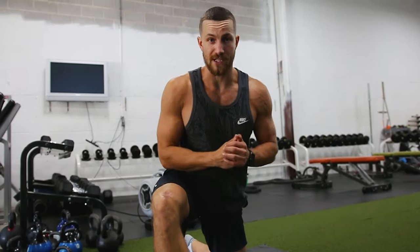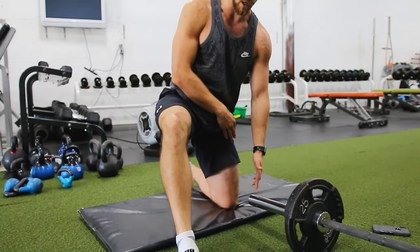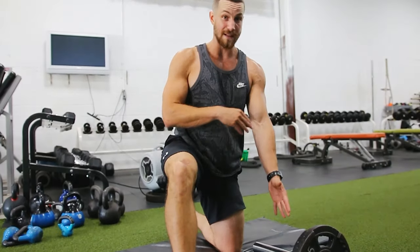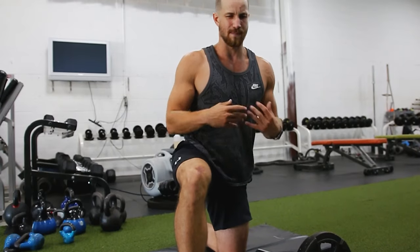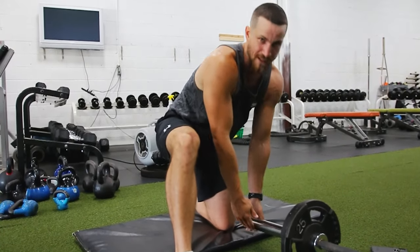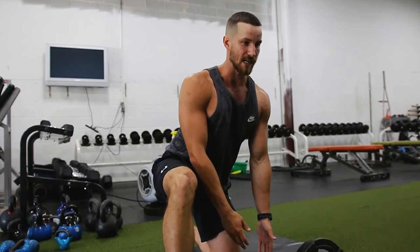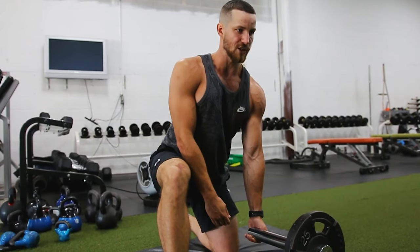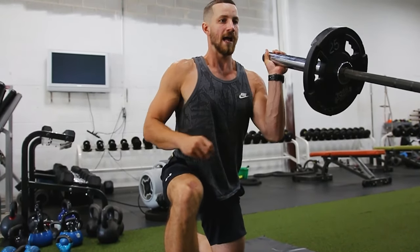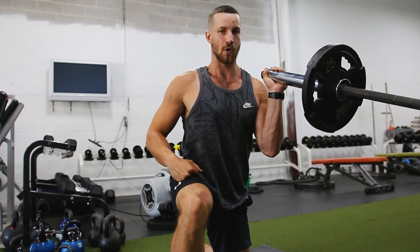Jumping into the actual full tutorial of the single arm kneeling landmine press. You just want to be a couple inches away from this part of the bar, and the leg that's back is going to be the arm that you're using for this exercise. Jumping into proper form and picking it up — you want to make sure you're not rounding your back and doing random things to throw your back out. Even if it's lighter weight, we want to make sure you don't get injured. So keeping that chest up, core tight, glutes engaged, picking it up just like this at all times. I find the best starting position is a couple inches away from the front of your shoulder.